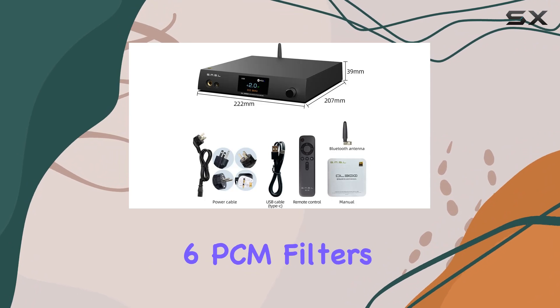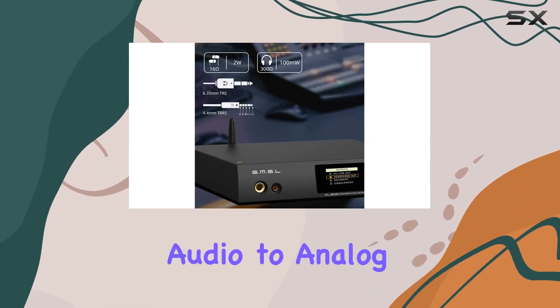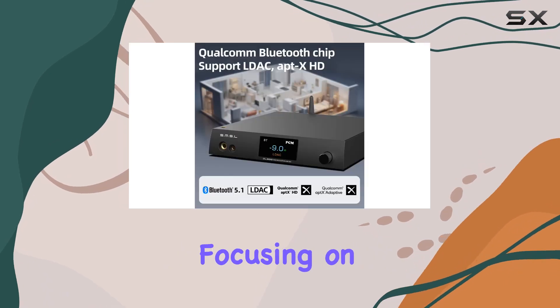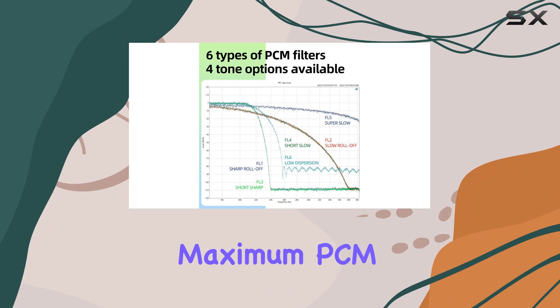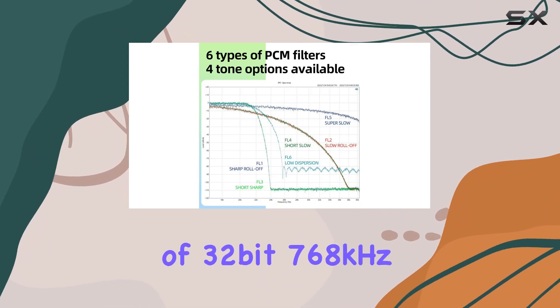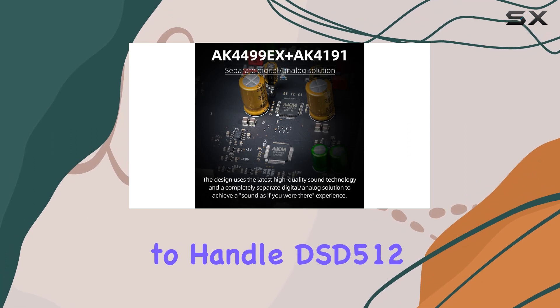Explore a sonic palette with six PCM filters and four tones, meticulously converting digital audio to analog signals — especially focusing on high-frequency signals beyond 20 kHz — with a maximum PCM playback support of 32-bit 768 kHz and the ability to handle DSD512.